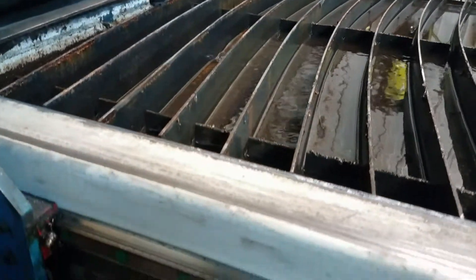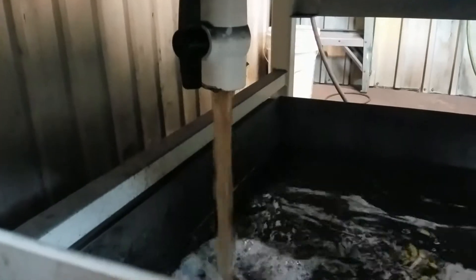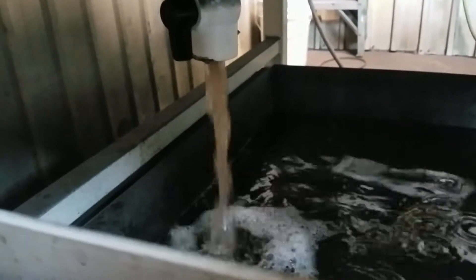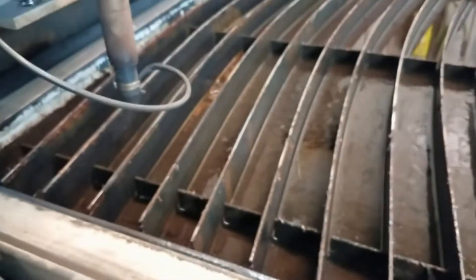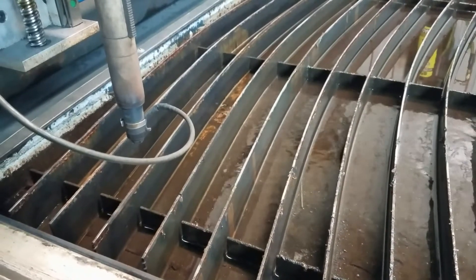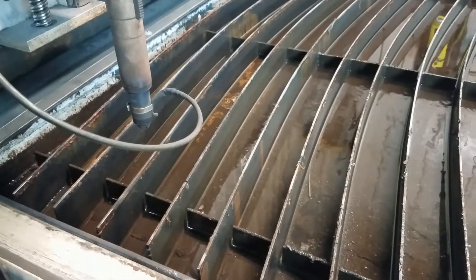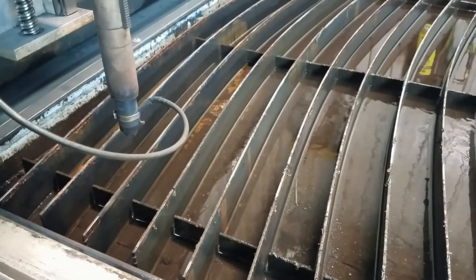My Sharpsaver plasma table has a drain incorporated into the bottom of the tank on the back side. Right now I'm just draining all the water out of my tank to be able to take the slats out and clean it up. It's a mess, but necessary — it needs to be done.